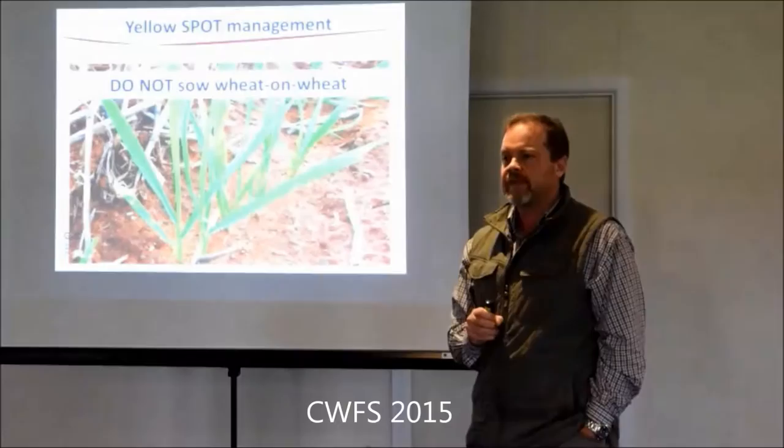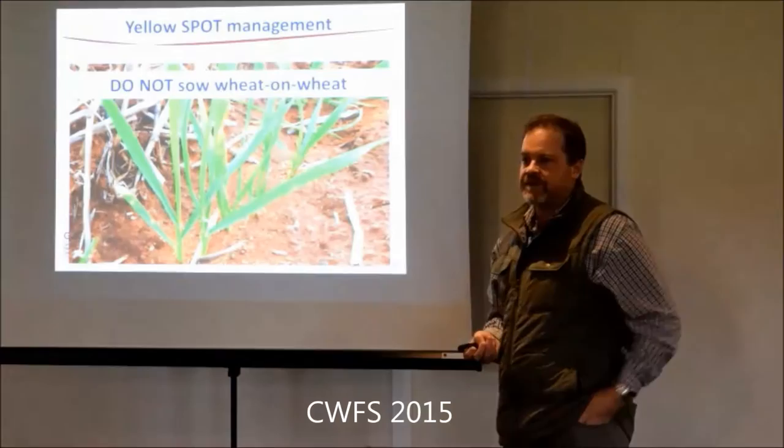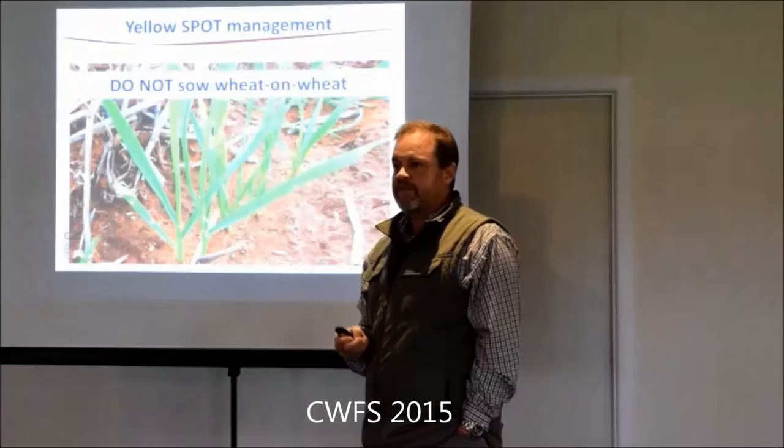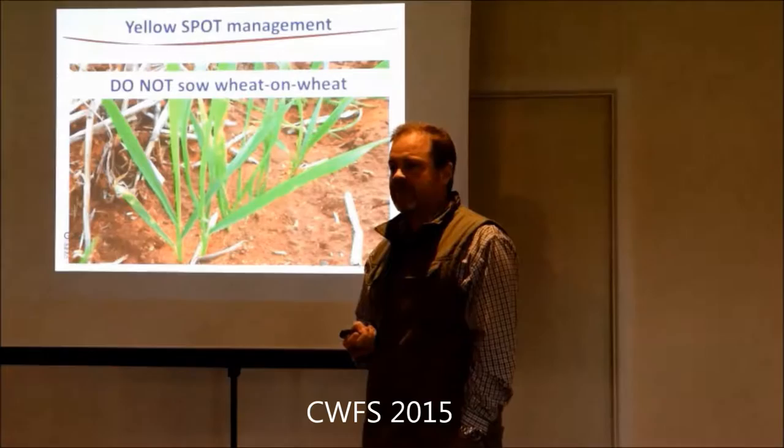Is it the same with barley? Yes. So this will come in there, but exactly the same - different species, but everything about yellow spot is exactly the same with net blotch, just a different species. So barley is a barley-on-barley issue. It's the barley stubble that hosts net blotch. But it's still producing a toxin in advance of where it's going to feed - both are necrotrophic, both producing toxin in advance.